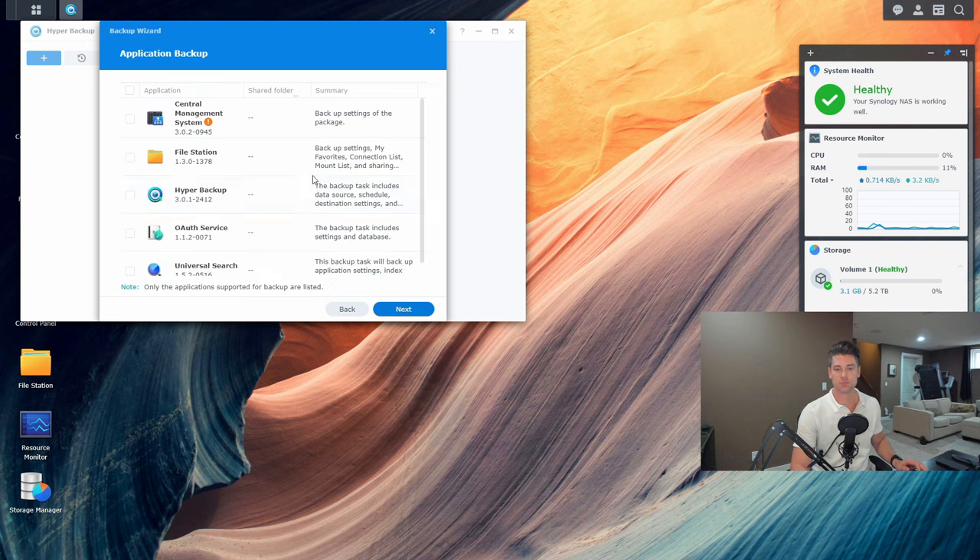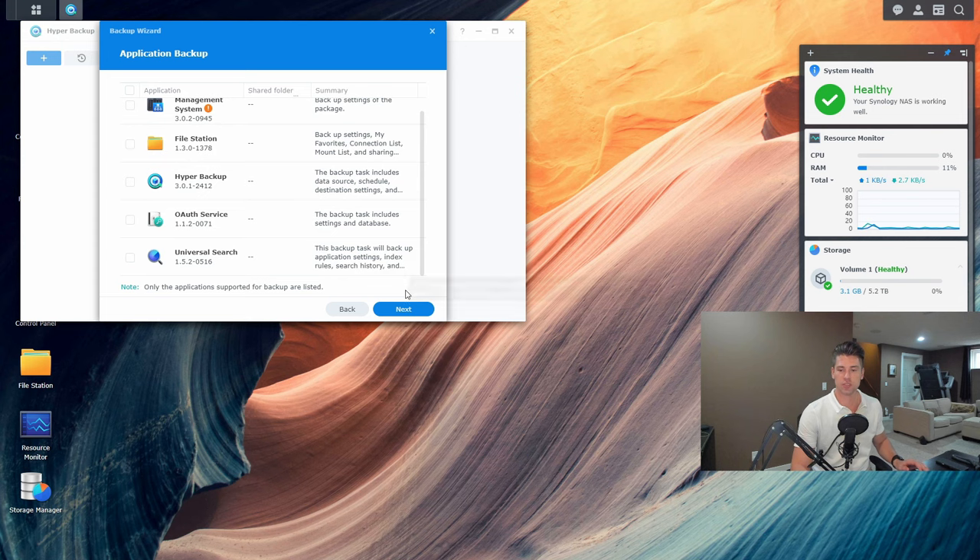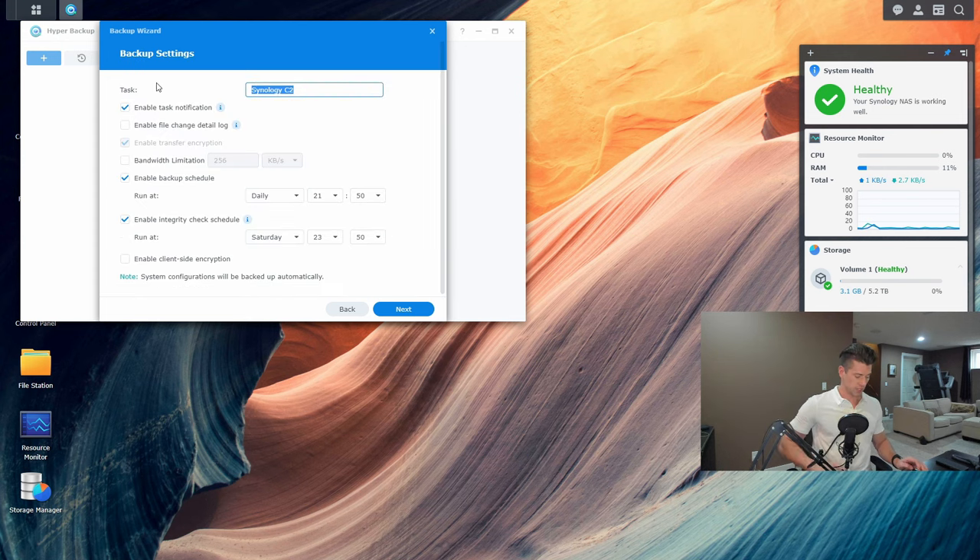We're only going to back up the shared folder, so we'll leave applications blank and hit next. We'll call this task 'shared demo backup.' We want to make sure task notification is enabled, and you can enable file change detail logs so it tells you what changed. You can also set bandwidth limitations — useful if you have a slower connection or backups running during business hours. For this backup, let's schedule it every day at 2:00 AM, and enable integrity check — we'll set that for Saturday at 11:50.